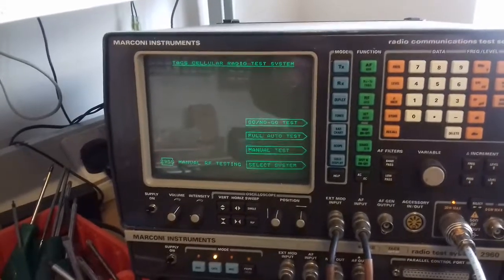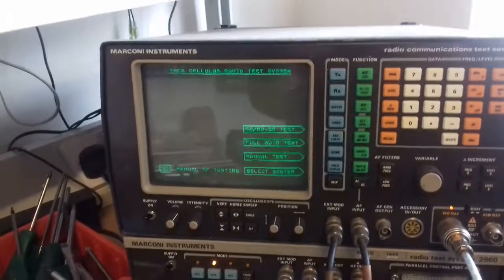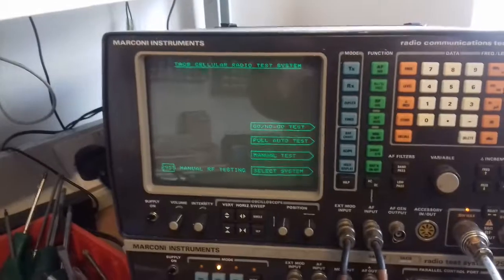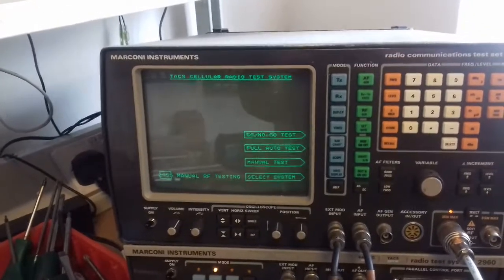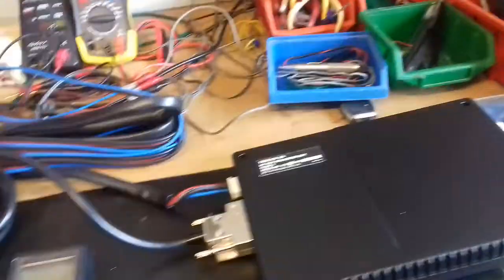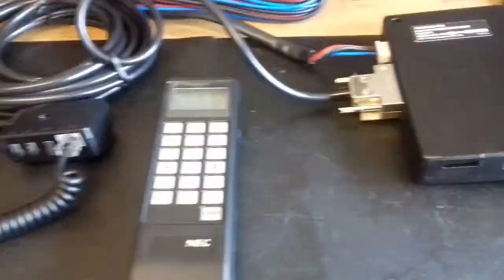Here is a quick video of Marconi Instruments 2955 with its Radio Test System 2960 connected up. I haven't seen a video on YouTube of one of these machines actually connected up to an eTax telephone. So here I have my eTax telephone all connected up.